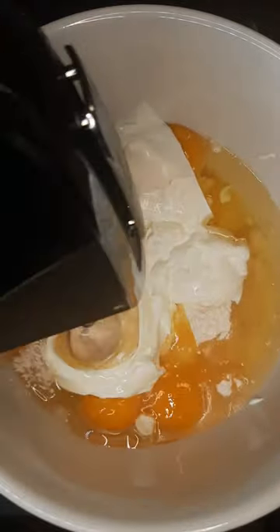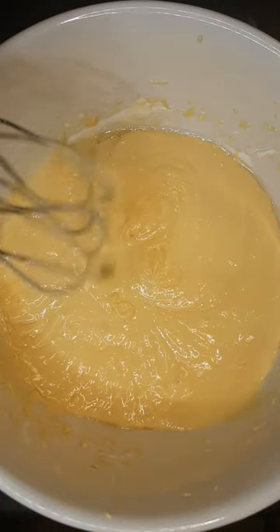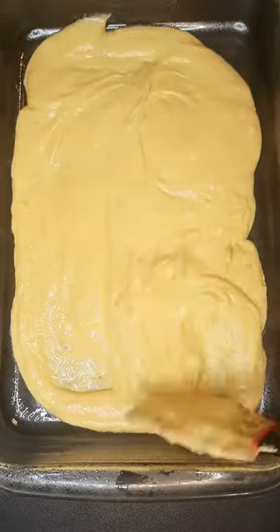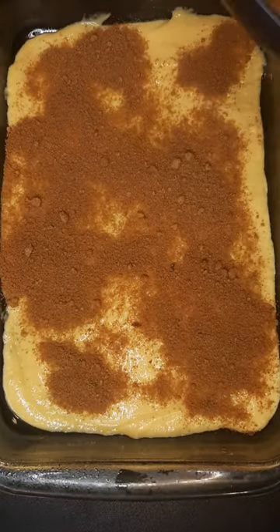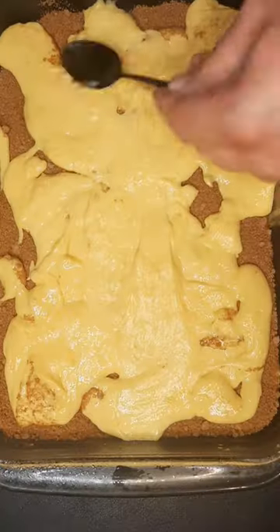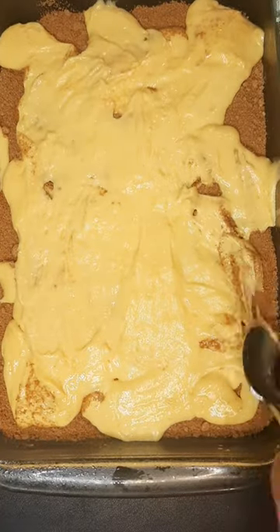Mix it on low until it looks kind of like this. Into a lightly greased 13 by 9 baking dish goes half the mixture. Next we're gonna make it rain with our little blend of one cup light brown sugar and one tablespoon cinnamon, then spread it on top.